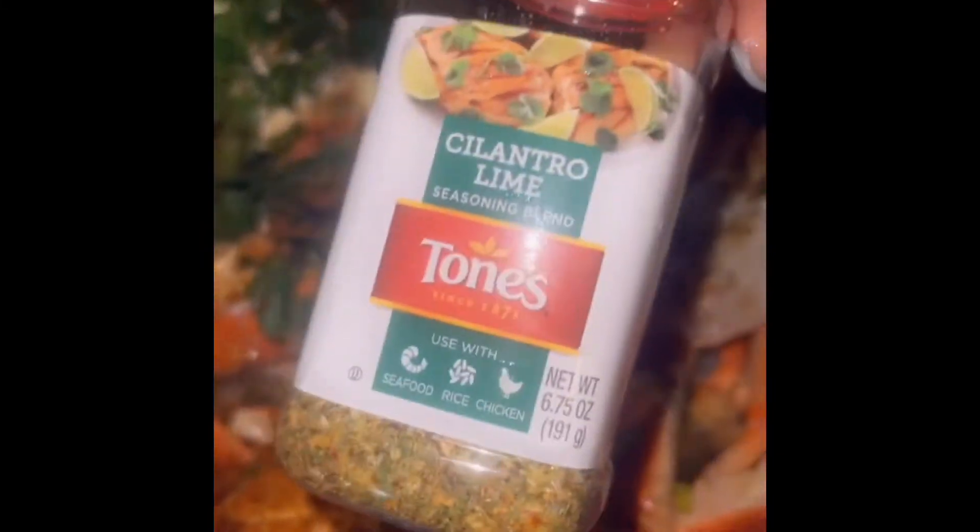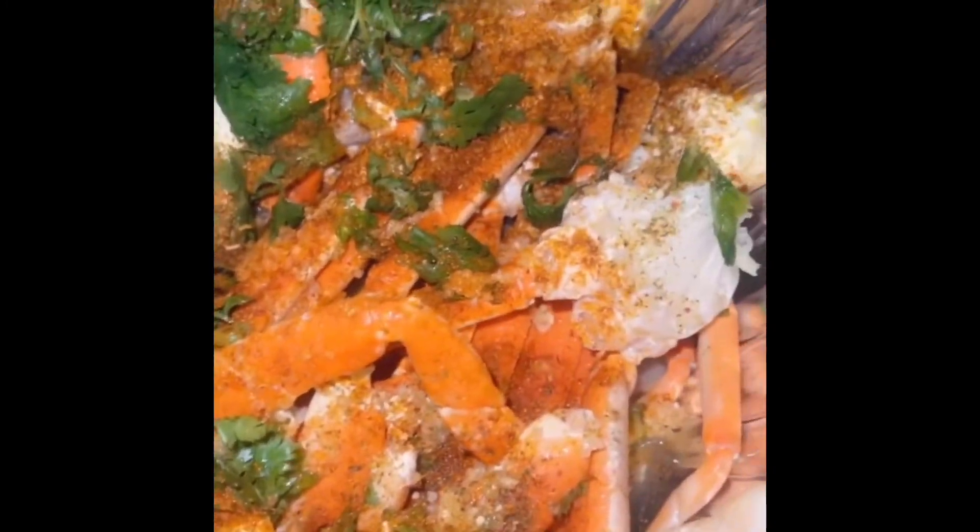All I used was the cilantro lime and Old Bay — that's basically all I used on here, because you don't want to take away from the lime and the lemon. The lime, the lemon, and the cilantro are going to give it such a great taste. You're going to wonder why you haven't been doing this for so many years — I have wondered too, but now I've found my way.